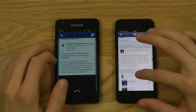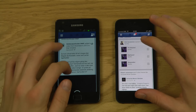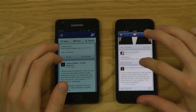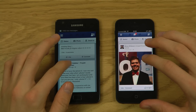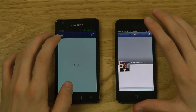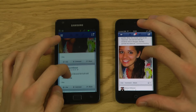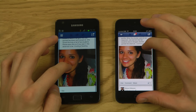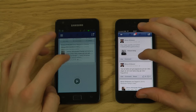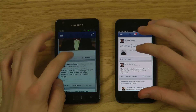In the Safari browser scrolling is a bit choppy compared to the Facebook app. Tapping on profiles, everything renders quicker on the iPhone 5. Colors also look a bit better with more brightness. In terms of casual Facebook use, the main difference is the slightly choppier scrolling on the Galaxy S2 — not a huge deal.